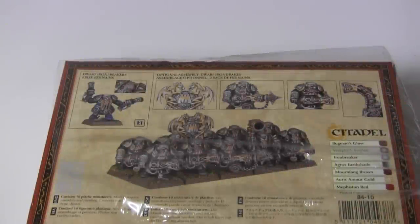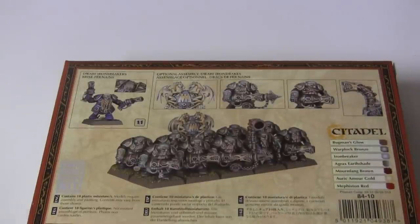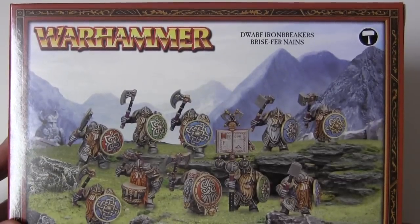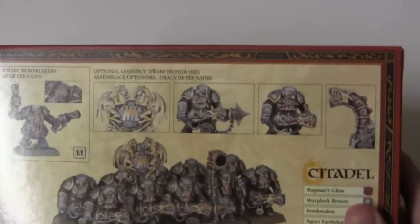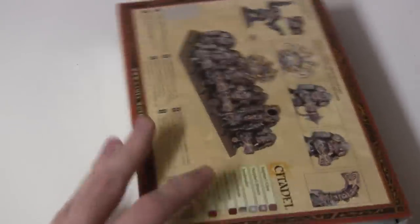Hello there, and welcome to my official unboxing of the new Dwarf Ironbreakers slash IronDrakes. Just to show you how professional this is, I already loosened the plastic to save precious seconds. Look at these sweet guys. That's what I am going to be making — the IronDrakes. So let's see what's inside this sucker, shall we?